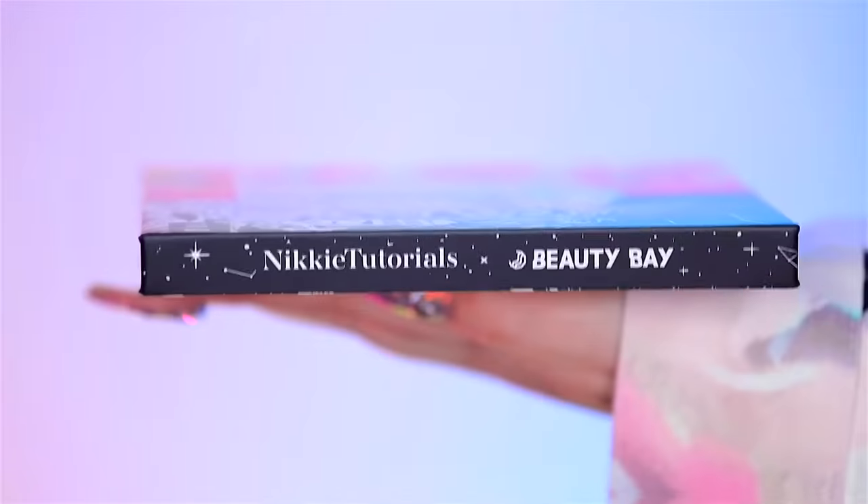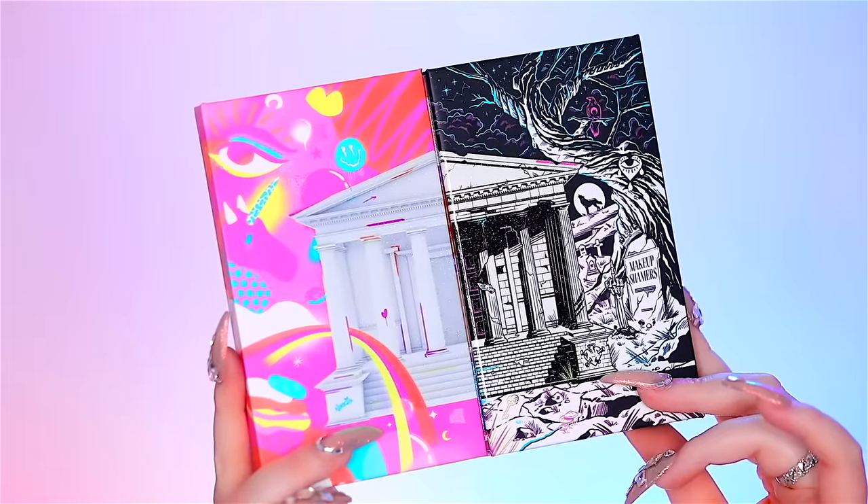Now I'm trying to move on to the part that I am most excited about, but also least confident about, and that is going to be the eyeshadow. For this challenge today, since it is Nikki's challenge, I am going to use her brand new Nikki Tutorials X Beauty Bay palette. The shades in here are so, so beautiful. Unfortunately, I'm not going to really get to dip into them too much today, but we're going to try our best to do a look with one dip.